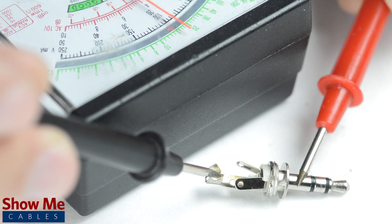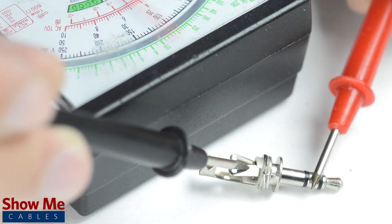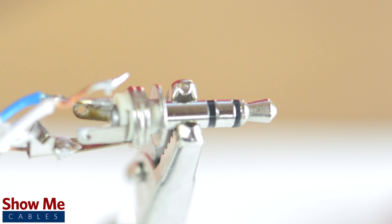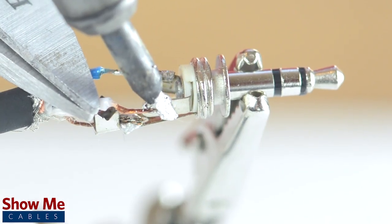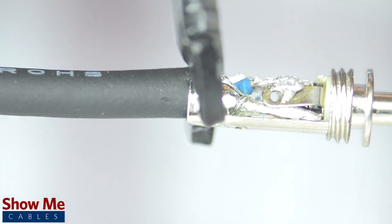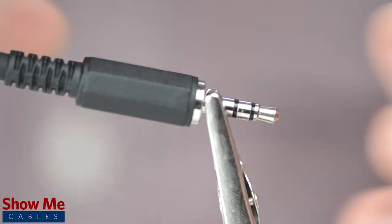You can also use the multimeter to test how the tip, ring, or sleeve relate to the tabs on the back of the connector. Solder the tinned shield to the sleeve and the conductors to the tip and ring. Using pliers, pinch the strain relief onto the outside jacket, then slide up the strain relief and tighten onto the connector.